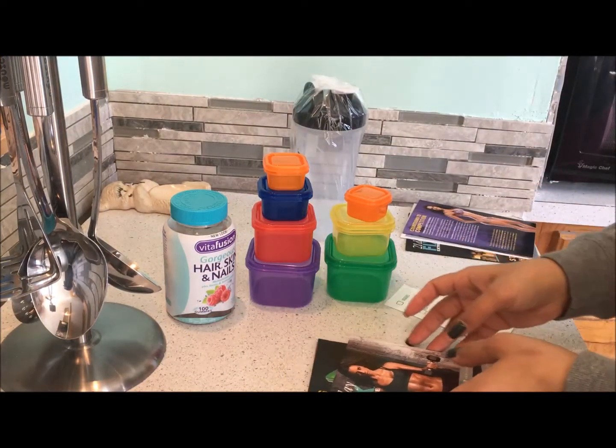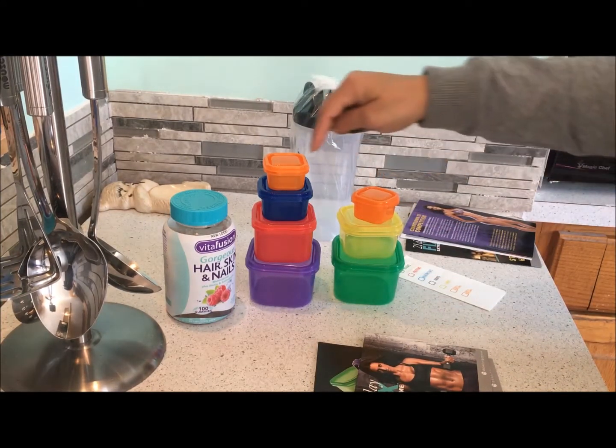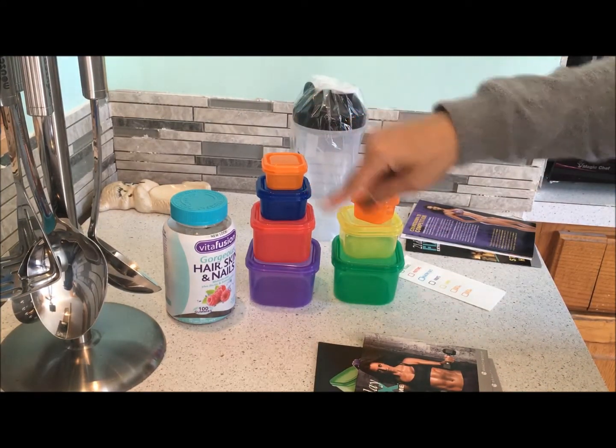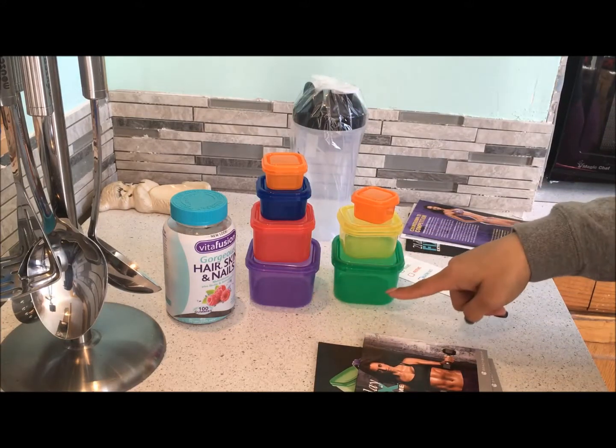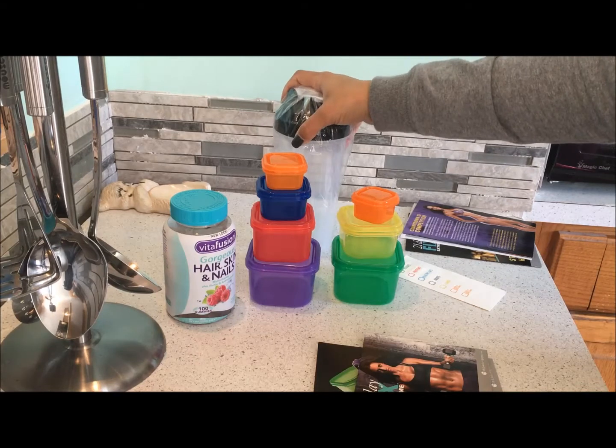Here I have the containers — nuts and seeds, dressings, healthy fats, proteins, fruits, vegetables, and carbs. It also comes with a free water bottle.